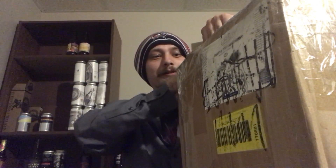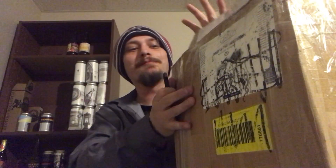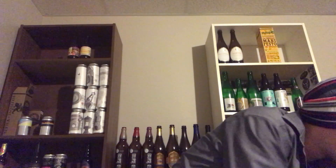One thing about Lee is he packages his beer mail really well — never had a single breakage from him, and we've been trading for quite a few years. First up is the Mocha Porter from Granville Island Brewing. I've had this beer but never did a review. Really enjoyed it — 6% alcohol, brewed with coffee and cocoa. I think I visited their brewery in Vancouver a couple years back.